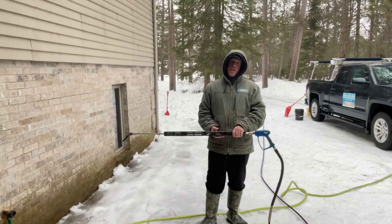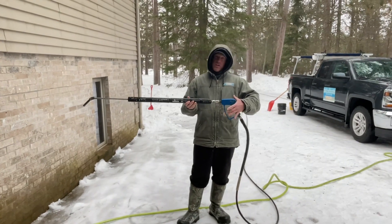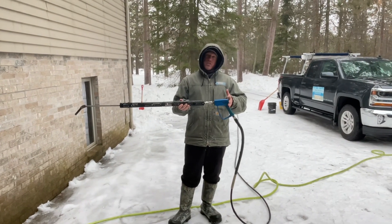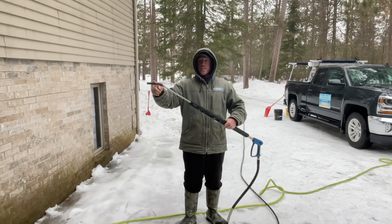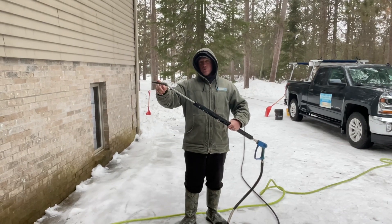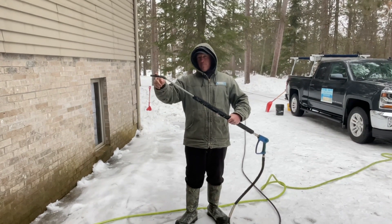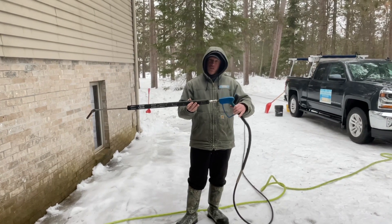We're going to get steaming and get the ice dam opened up. As you can see, we're using low pressure steam. This is not a trigger gun, which indicates high pressure — this is a low pressure system. There's no trigger on this gun. As you can see on the end of this gun, we've got a steam expansion nozzle, which indicates low pressure steam. So you're looking for a pipe like this and no trigger — these are great indications of low pressure steam.